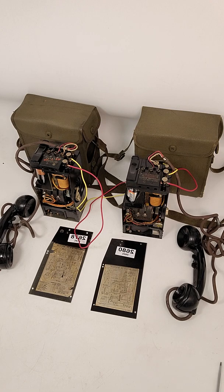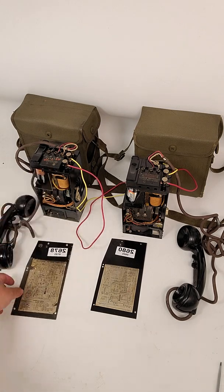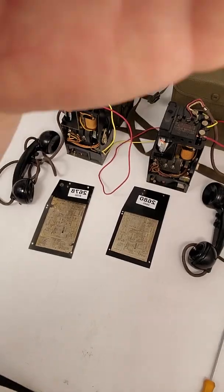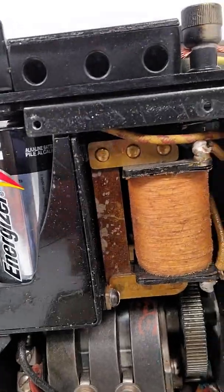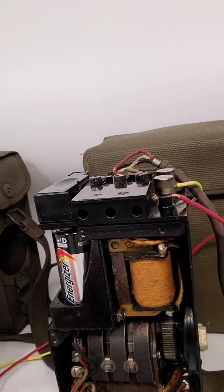These plates go back on — I have them unscrewed right now just to show you. I greased the gear and oiled it, and they crank good and they work fine.